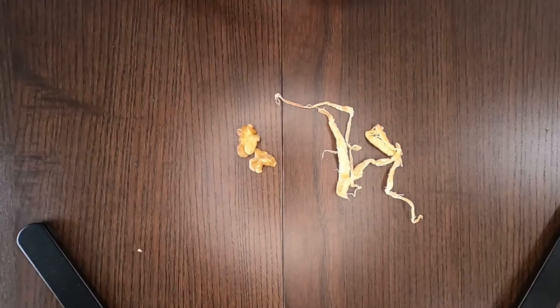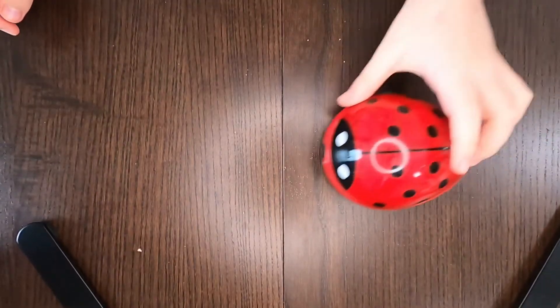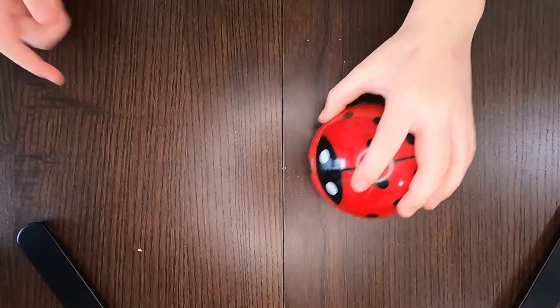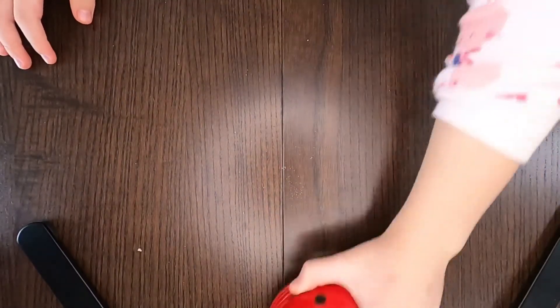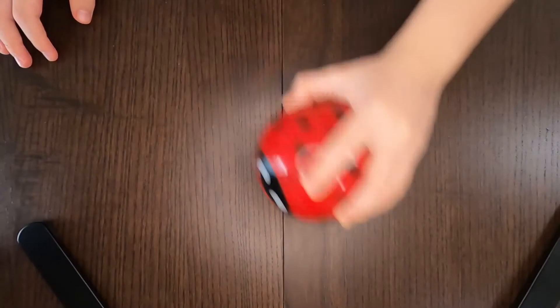Remember our old friend from the last video — ladybug! Since there are some crumbs on the table, I'll quickly take care of that.